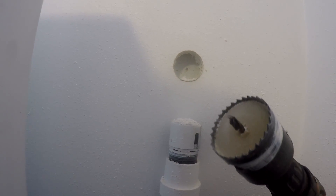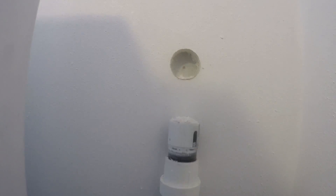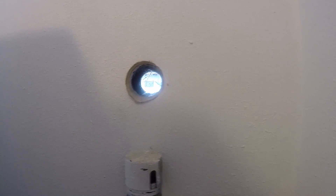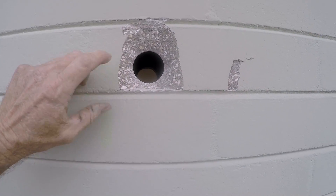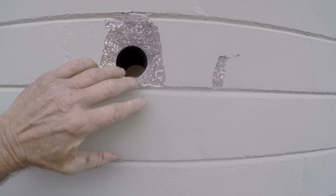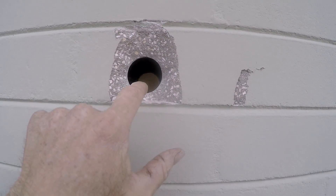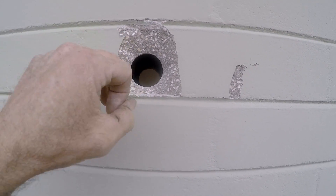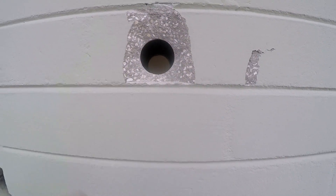Using a two-inch hole saw, I went ahead and cut through the sheetrock — you can see the hole right there. That's where we're going to start the hammer drill. Usually we go from the outside in, but we're going to go from the inside out. There's our hole right through the block and it comes outside. This is why we normally come from the outside in — you can see it kind of cracks off a little bit, but we'll go ahead and put some mortar up there. The reason we had to come from the inside out is because of the sheetrock — that would have made a real mess inside.